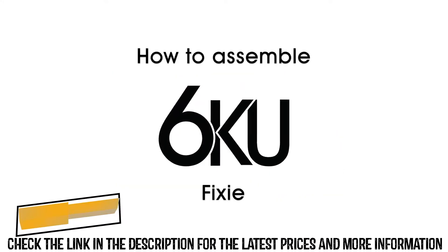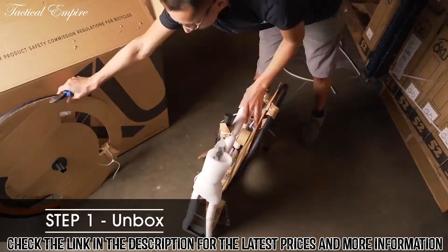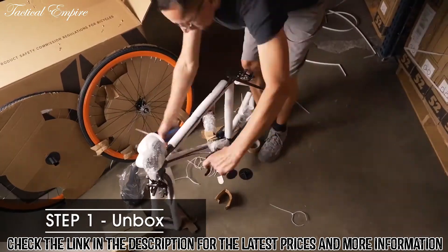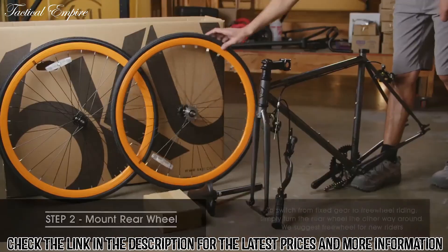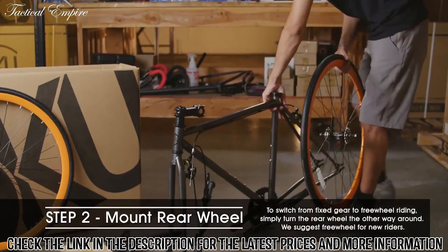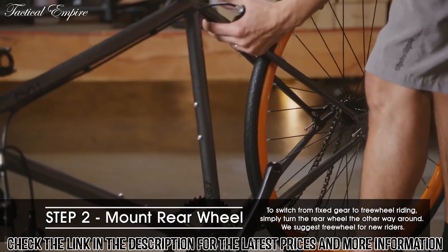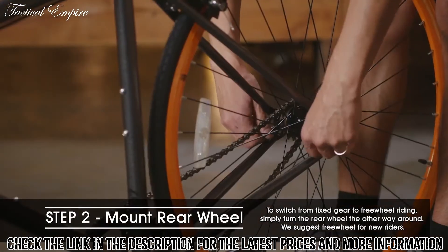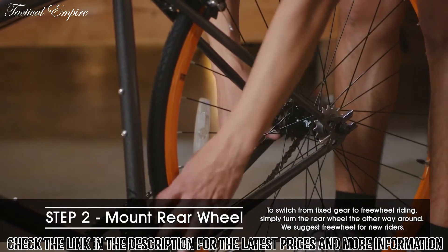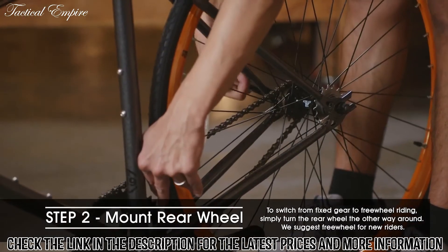Let's take a look at how to assemble the 6KU fixie. First, remove the bike and parts while saving the box, then cut any zip ties or padding off the bike. Take the rear wheel and loop your chain around the cog or freewheel and secure the chain on the front chainring before mounting. Then insert the rear axle between the dropouts and put tension on your wheel towards the rear of the bike while you tighten the axle nut.